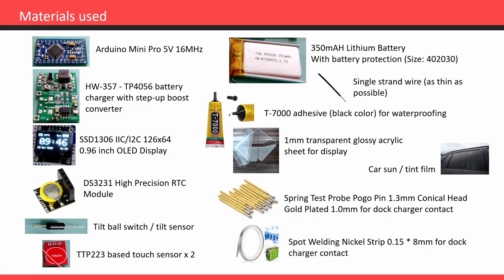I've used a tilt switch to turn on the display and show the clock on wrist gesture. For adjusting date, time, and display brightness, and to design this watch as completely waterproof, I've used TTP223 touch sensors instead of tactile button switches. The battery is 350 milliamp hours lithium with a built-in charge and discharge protection circuit using DW01.